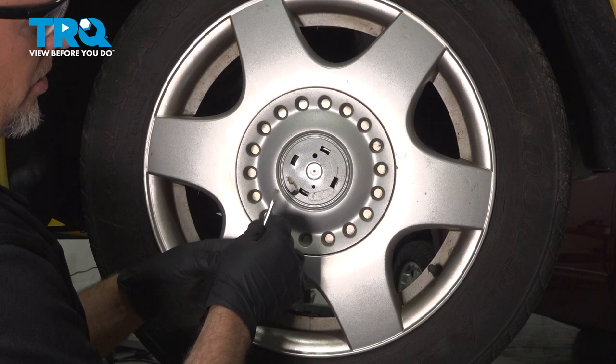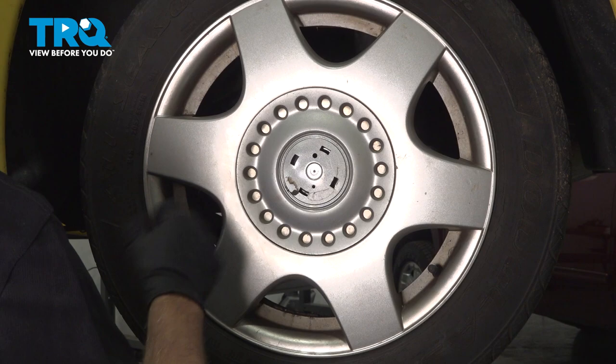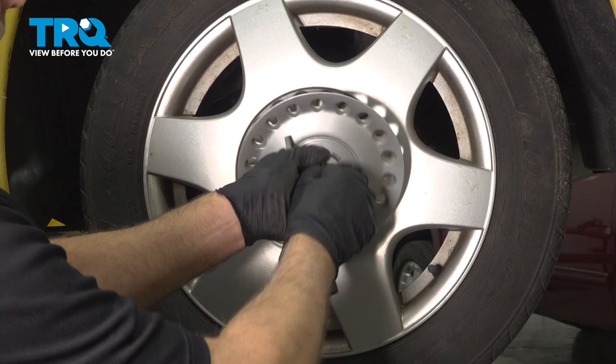There should be a little cap right here. You wanna take that off with the straight blade screwdriver — just pop that off. Once that's off, you can take the hook and find one of these holes. Just go in the hole, give it a pull, and that will pull right off.